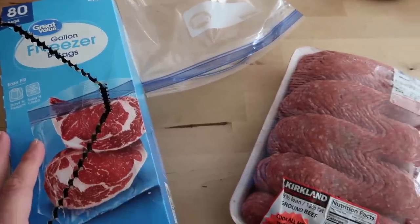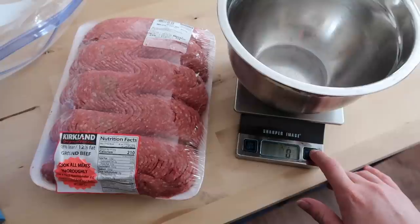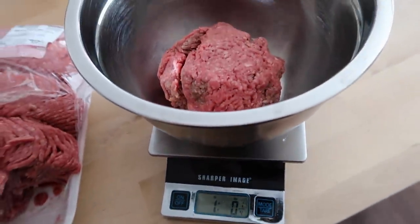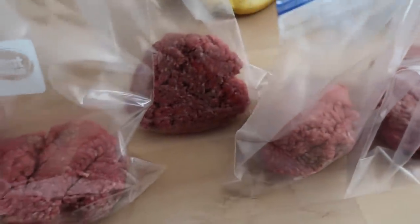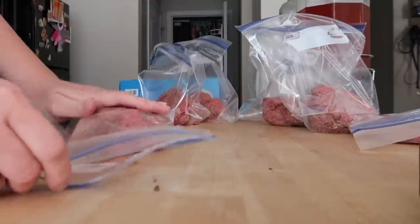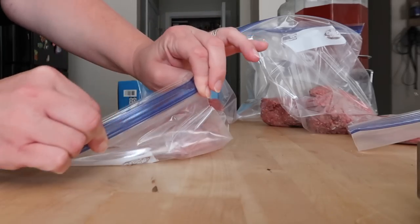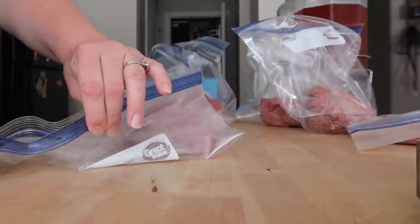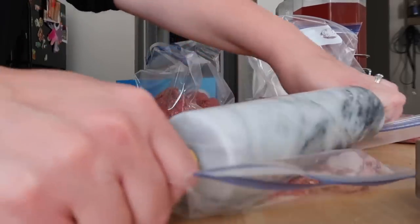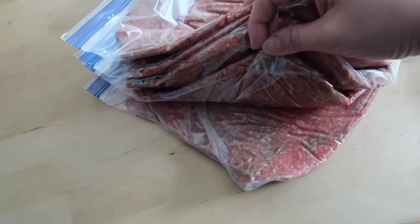A bit more food prep — we did a huge grocery haul from Costco and Kroger yesterday, so I need to get the bulk meat broken down and ready for the freezer. This was a huge six-pound package of 88/12 ground beef. I'm using my food scale to weigh out one-pound portions and put them in individual freezer gallon Ziploc bags. My favorite way to store bulk ground meat is to roll them out flat so they can stack — this saves so much freezer space, and because they're rolled thin, the meat thaws really fast within about an hour. It's really helped eliminate the pressure of dinner prep and keeps my freezer organized.